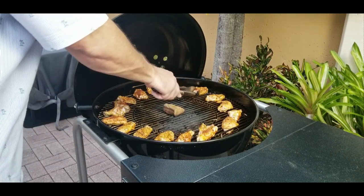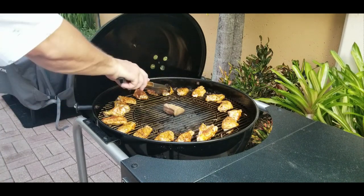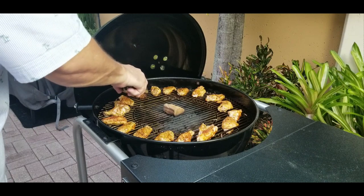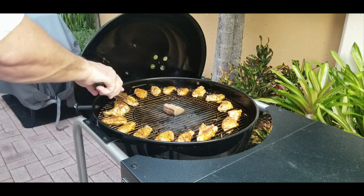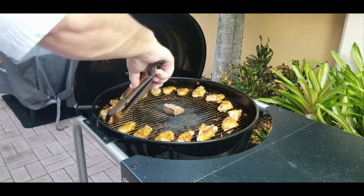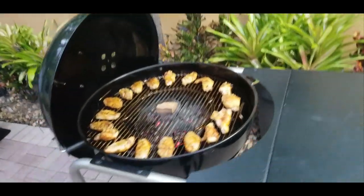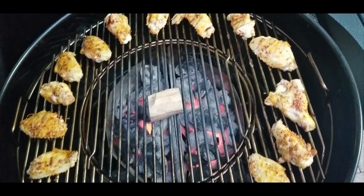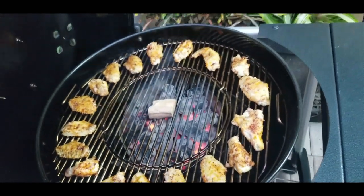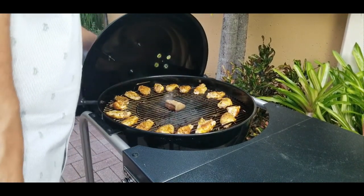Ten minutes is up. I actually already turned half of these and forgot to hit start on my phone — so here we go, flipping the second half. Ten minutes in, we flip them around. You can see them starting to brown up nicely, that seasoning is looking great, and the hickory is starting to smoke, which is gonna give a really nice smoky flavor. We shut the lid and give it another ten minutes.